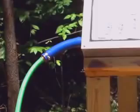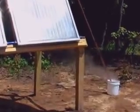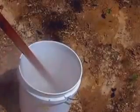How hot can these panels make water? We pumped 60-degree water from our garden hose into the set of panels and steam came out the other end after the panels had been sitting in the sun for a while.